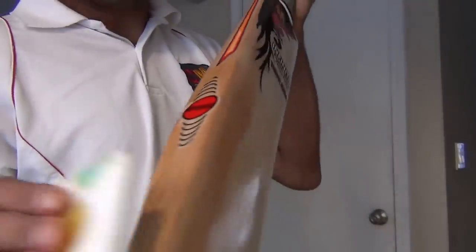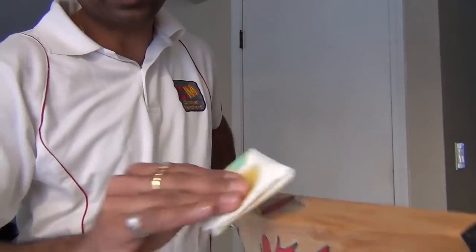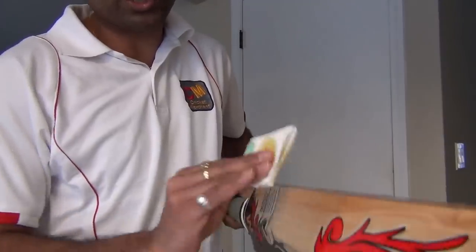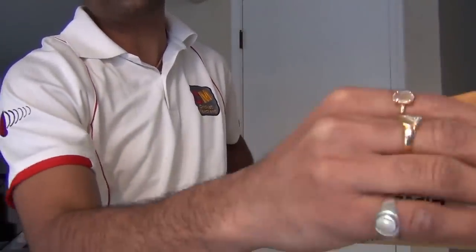Now, since I have the paper I've been using, I'm going to use it to make sure any extra oil on the surface is absorbed. It grabs and absorbs the excess oil from the surface, because you don't want to apply oil too heavily to start with.